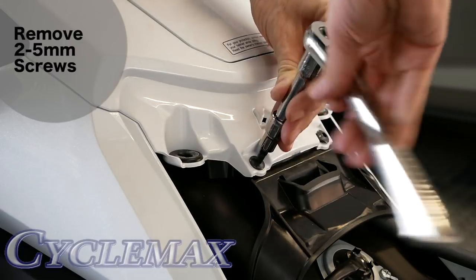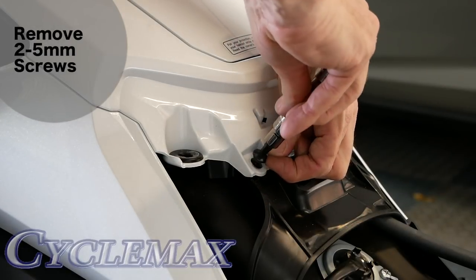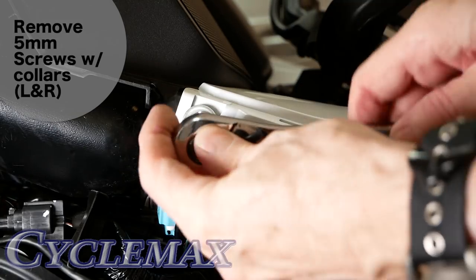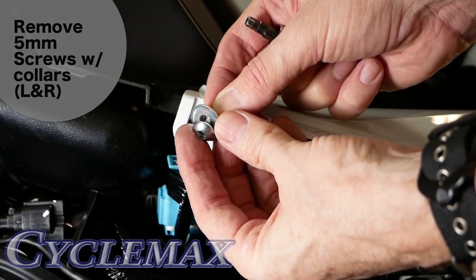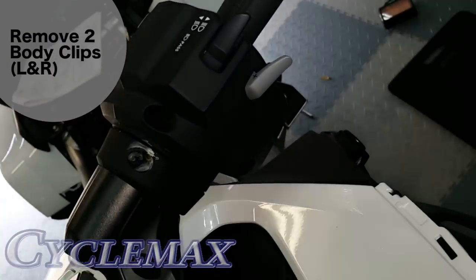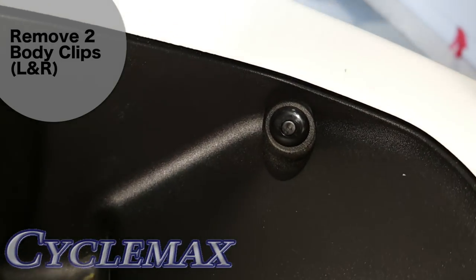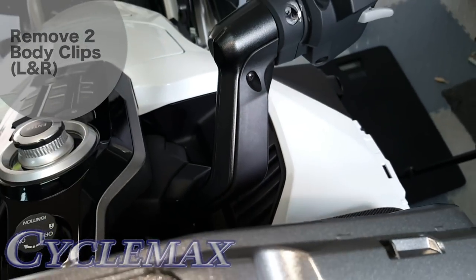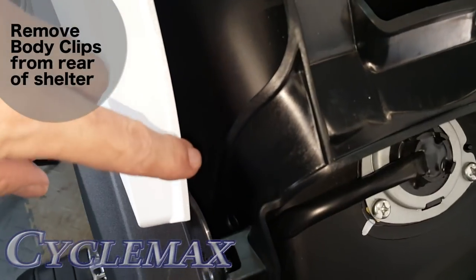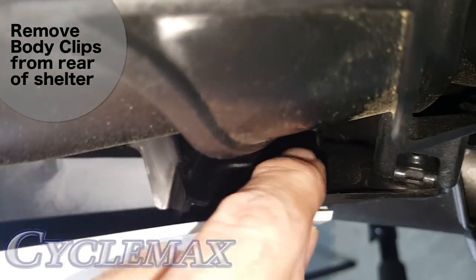Remove the two 5mm Allen screws from the base of the top shelter. Remove the 5mm Allen screws and collars from the top front of the shelter — they're just under the speakers. There are two more body clips or rivets kind of right down here inside this tunnel, kind of behind the handlebars — we need to remove those two. There's also another body clip hidden toward the back of the top shelter on the inside wall, and it's hard to see, but you need to get that out as well.